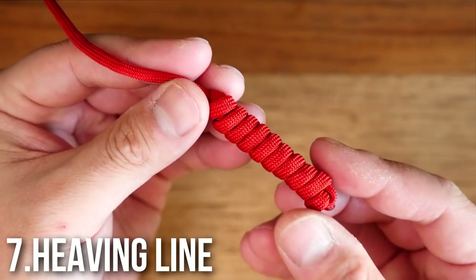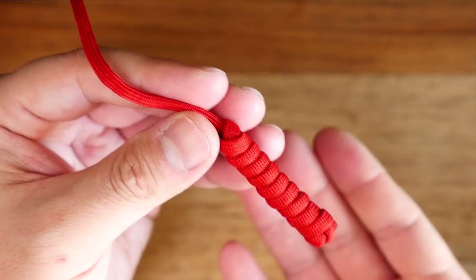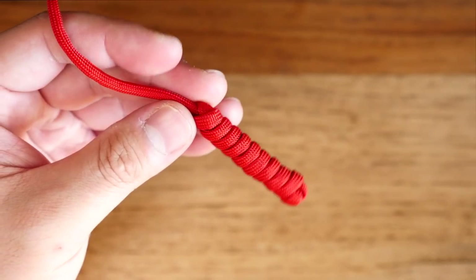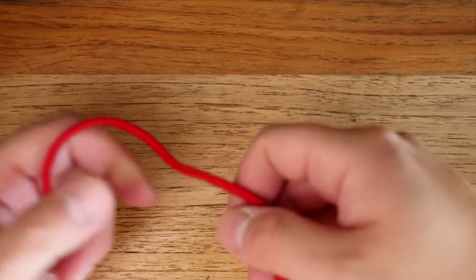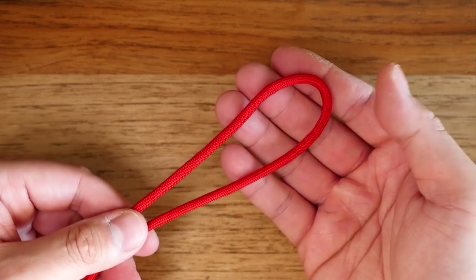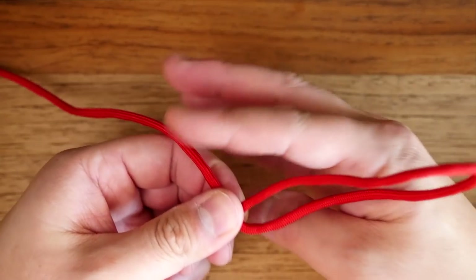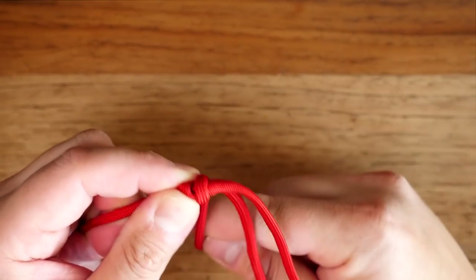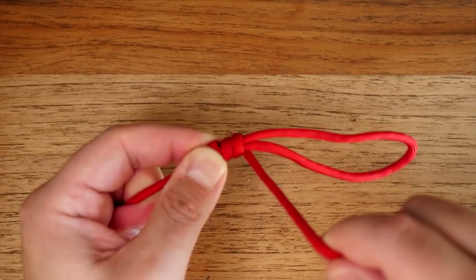Number seven: the heaving line. This is a great knot that forms a weight at the end of your rope in order for it to be thrown over something or through something. This is a great alternative to the monkey's fist. Start by forming a bight at the end of your rope. Then with the running end, you're going to begin to coil the rope around the two strands leading towards the end of that bight. The more rope that you coil, the heavier your heaving line will be.